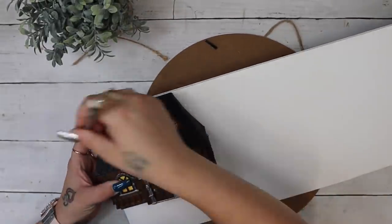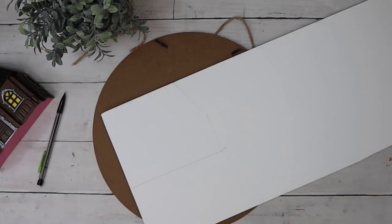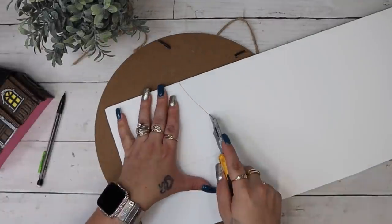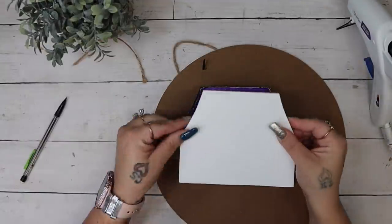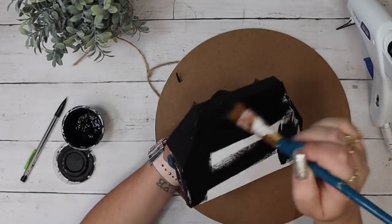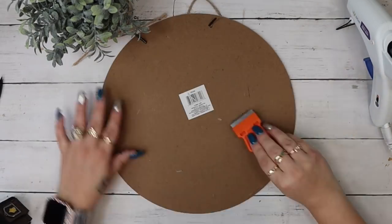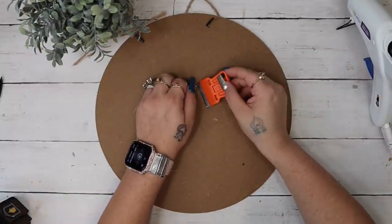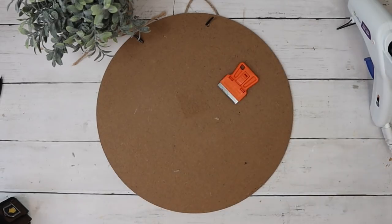I repeated that for all of the windows — there were six total, two on each side and four in the front. Now because this was open in the back, I just wanted to show those who display it somewhere you can see the back how to close that up. So I laid it down on a piece of foam board from Dollar Tree, traced it out, cut it with my straight edge razor, attached it to the back with some hot glue, and painted it black.